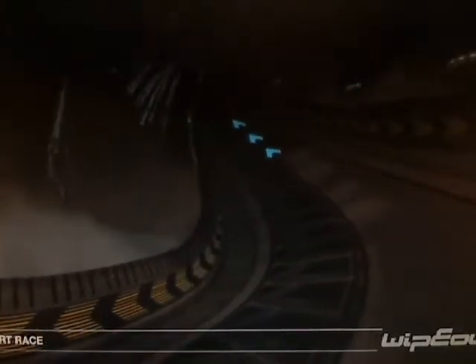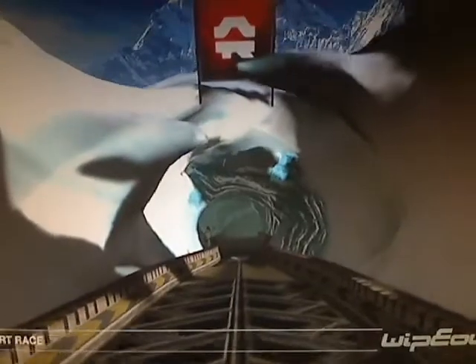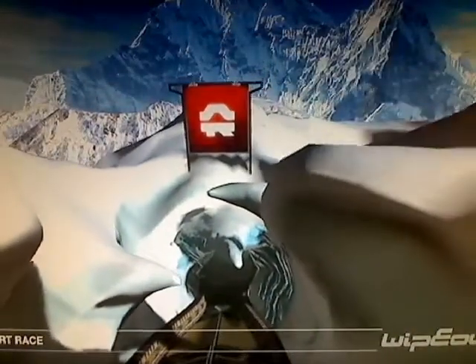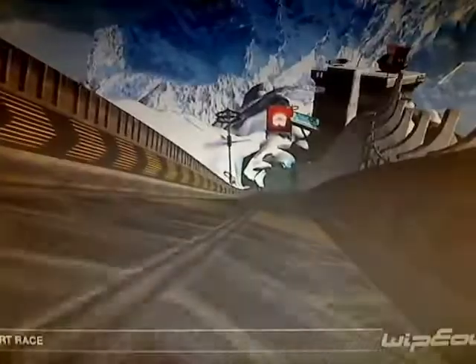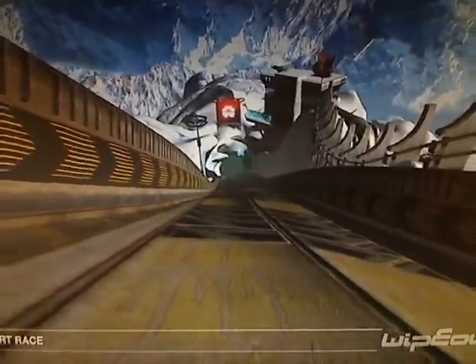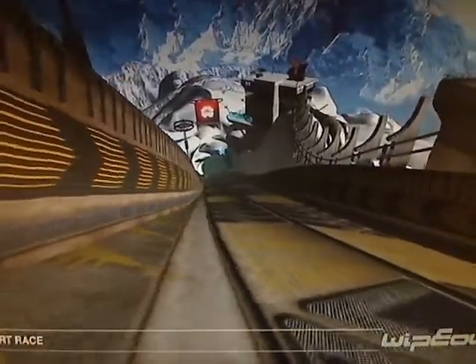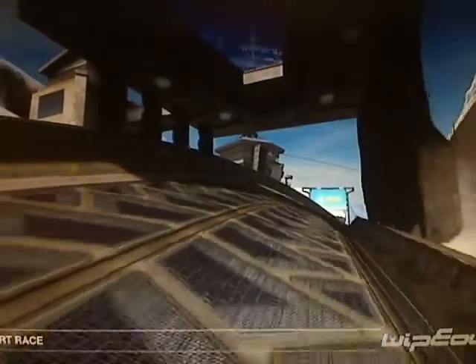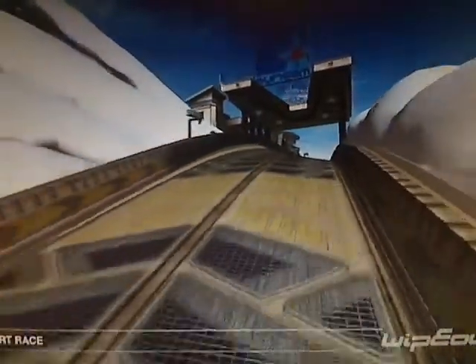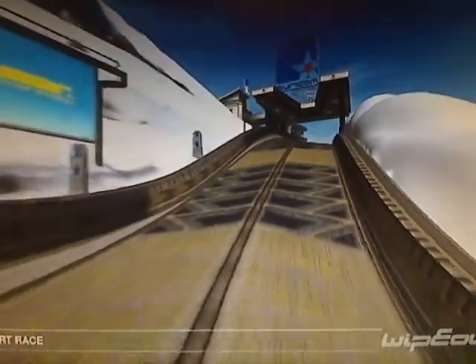Welcome to the Sebenko Climb reverse tutorial for Wipeout HD. The reverse variant of Sebenko Climb is much more difficult than its forward counterpart. All of the trademark sharp corners are still there, only this time you need to tackle most of them going downhill. As a result you'll be going much faster and you'll need to be far more nimble on the air brakes. The good news is that for the most part you can see the corners coming.